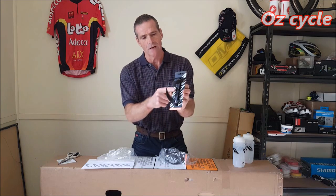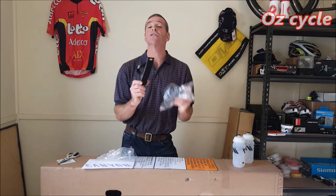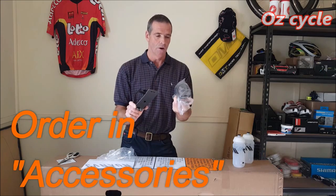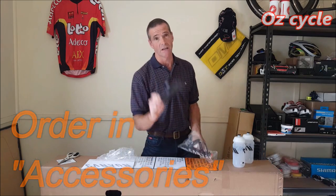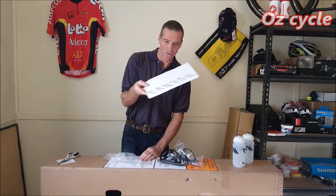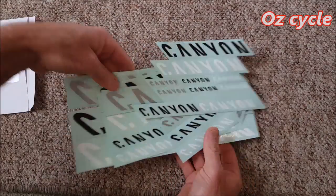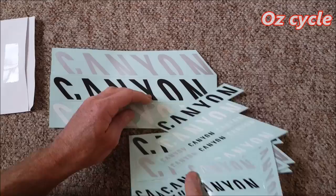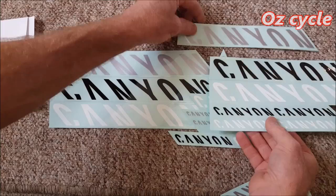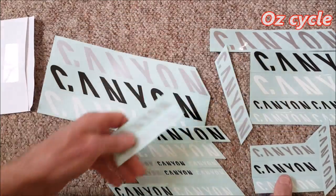Just for your own reference, the bottles are Tacx, made in Holland — of course, good quality. The water bottle cages are made in Taiwan and they're quite strong. They come with all stainless steel bolts. The water bottle cages don't come with your bike — if you want some, you'll have to buy separate cages. As for the stickers, the quality was only average. They were pre-cut around each word 'Canyon' but they didn't seem to come away when you try to peel them off, so I had to cut them individually with scissors. There are three different colors — black, white, and silver — in five different sizes.